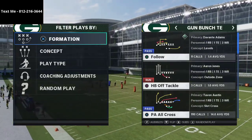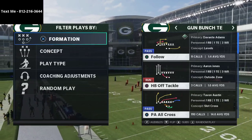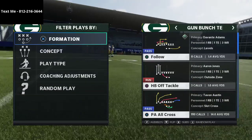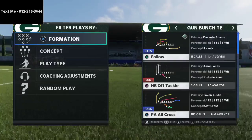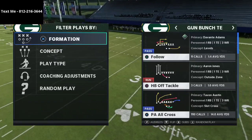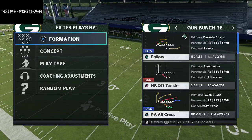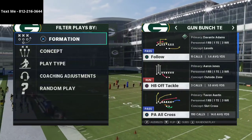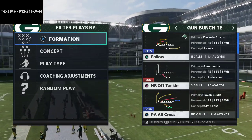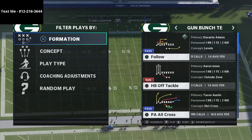This is the best two-play combination that I have ever seen. The way I like to teach these e-books, and really when you're creating a game plan, what you really want to do is you want your schemes to fit well together. You want to have one play that establishes something, and then you want to have another play that looks exactly the same but can go in a completely different direction. That's kind of what we accomplished with this PA All Cross.